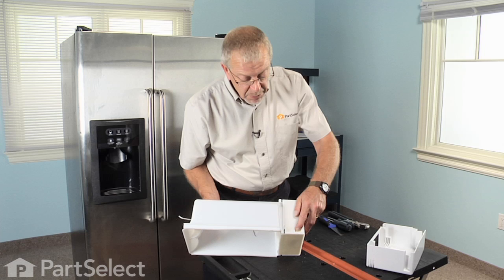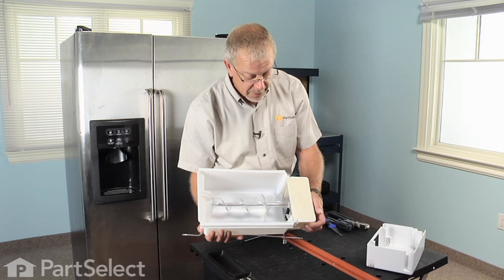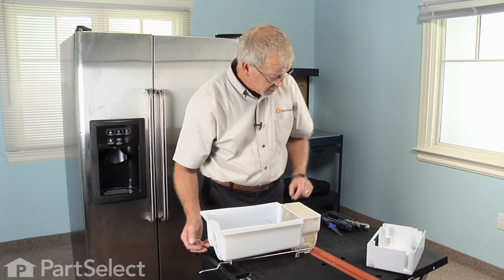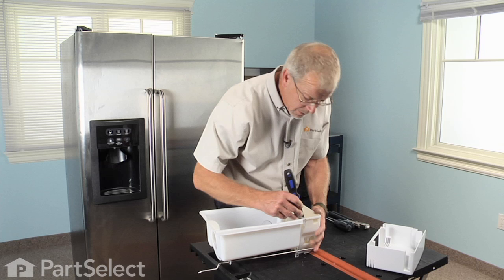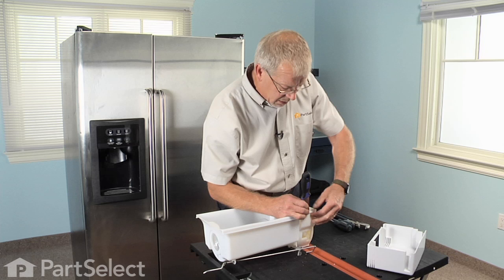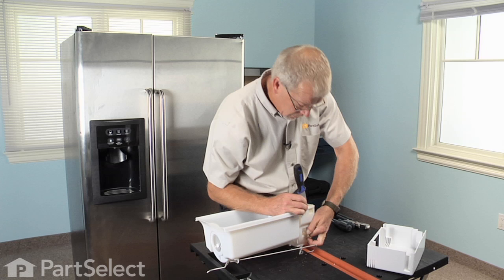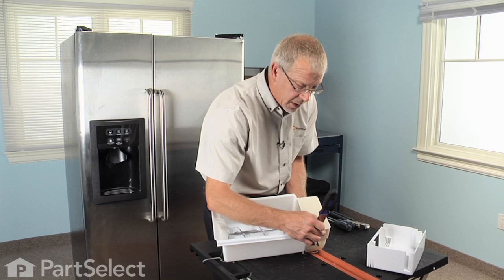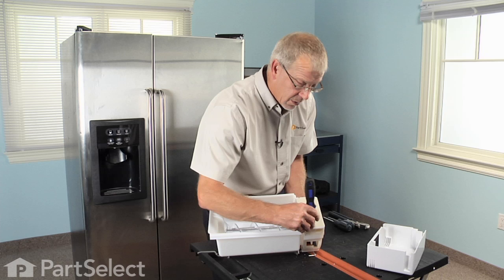Next we have to depress the tab on each side at the top and lift this whole assembly right up through. It's fairly snug in there so a putty knife or a flat blade screwdriver is going to be required. Press the housing away, gently lift up on it until the tab clears the catch, then do the same on the reverse side. You'll probably have to work at this a little bit, but don't force it — it is plastic and you run the risk of breaking the auger bin assembly.